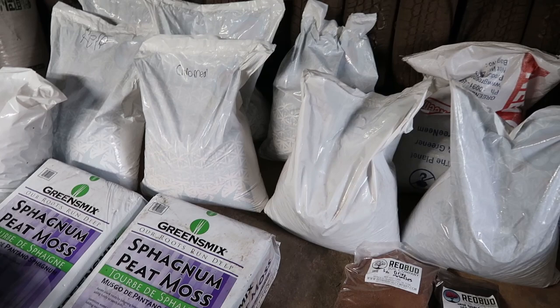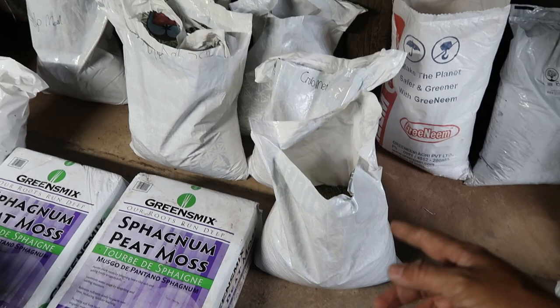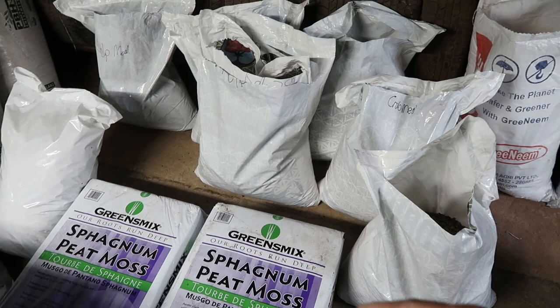I'm going to mix up all these amendments in a 50-gallon tub so I will be stocked up on some worm food. You guys may be wondering what's in these bags, but this is some premium worm food right here. You don't see very many people feeding their worms these amendments like this — a lot of people just feed them green waste. You have to be real careful with these amendments because they will heat up your worm beds, so you got to be cautious on how you use it.